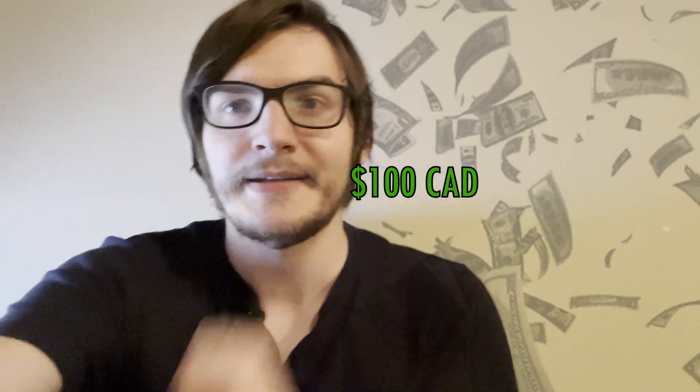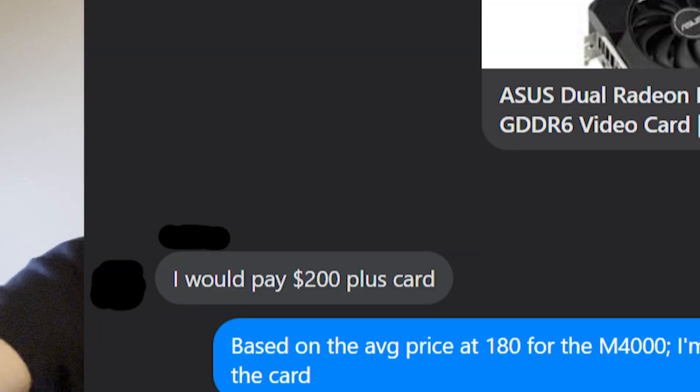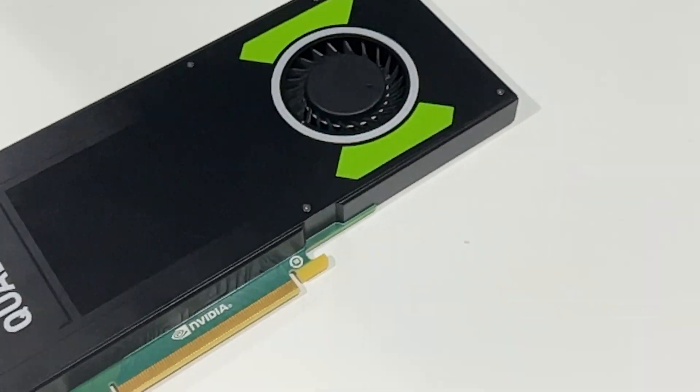If you recall, in my last video on Quadros, we looked at the Quadro M2000, which I picked up for $100 Canadian dollars — it's a really good deal. Now, it did all right. But when I was offered a trade for my Radeon RX 6600 and $200 on the buyer's side for a Quadro M4000, I was like, hmm, that's a pretty interesting proposition.